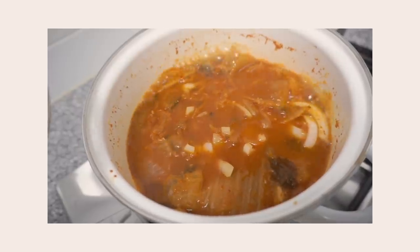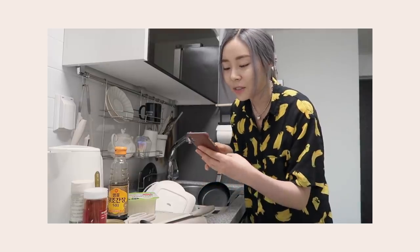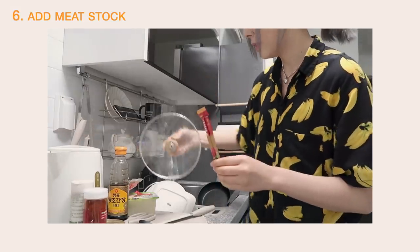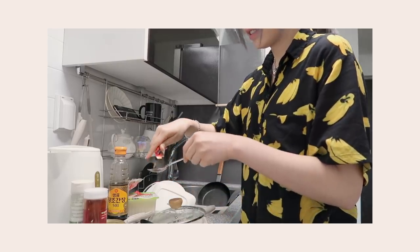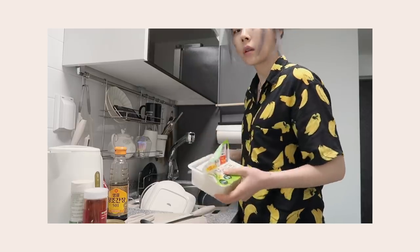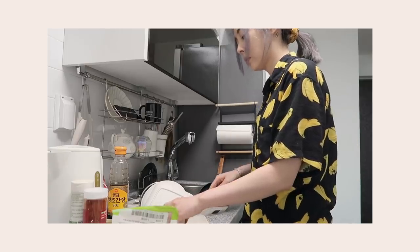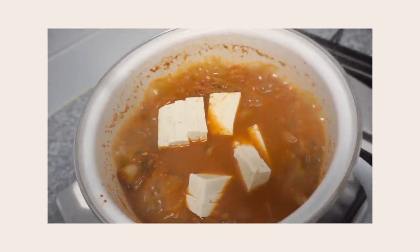Hopefully it's on the way to tasting good — it smells really good. I'm also gonna put meat flavoring powder in there. I don't know what it's called in English; it's called daishima in Korean. I'm adding tofu. Added some tofu in there. Why does it look so flimsy?